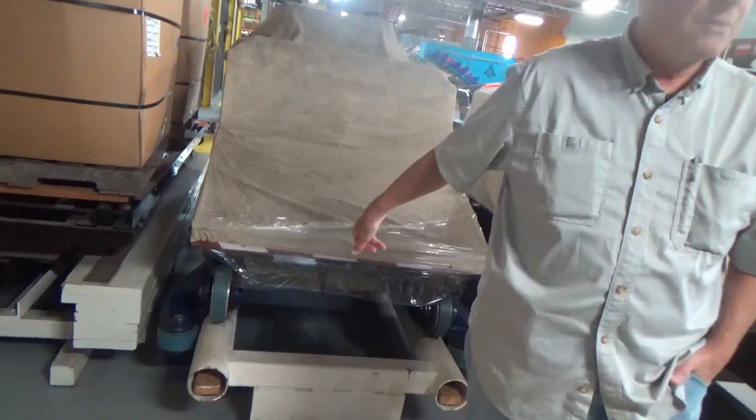We built this. This was our prototype that we built for Amarillo, Texas — for the Wonderland Park, Wonderland Park. It was for their double-looping coaster.